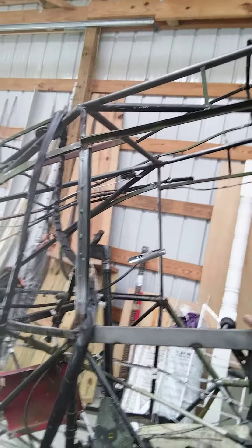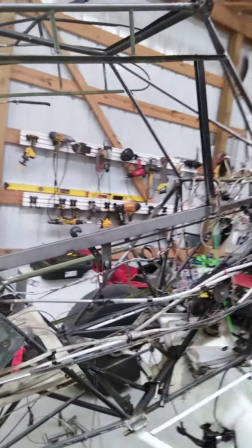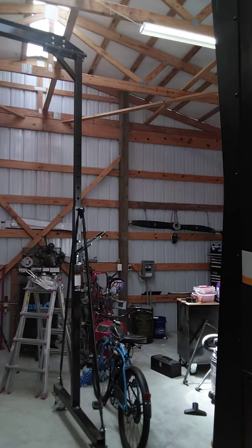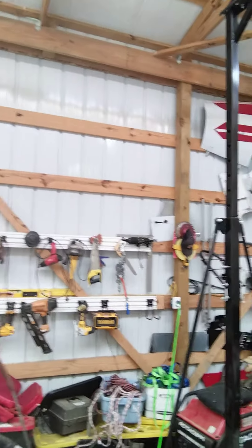I've looked the airframe over really well and I don't have corrosion anywhere else — it's in really good shape except for that one spot. Anyway, I got all the pieces and parts hanging up around the place waiting to get reinstalled.